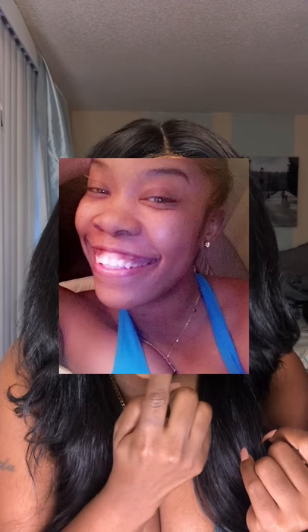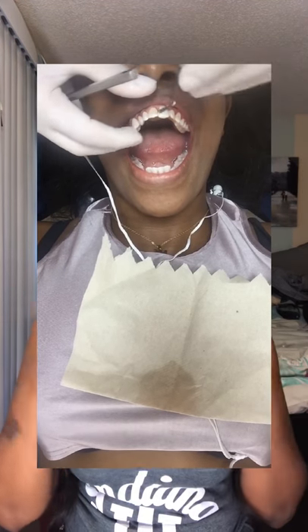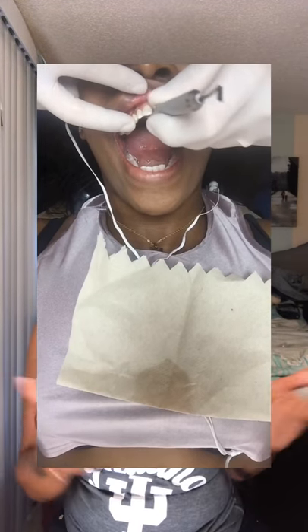Five hours is how long it takes for the procedure. When I got there, he cleaned my teeth, then he had to shave up my gums because my gums were all the way down here. After doing so, he applies the porcelain, which is like a gel, and there we went — it was five hours flat.